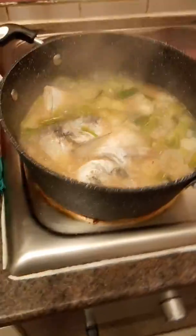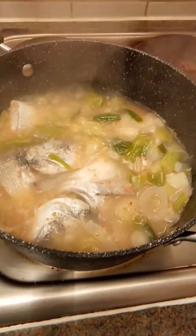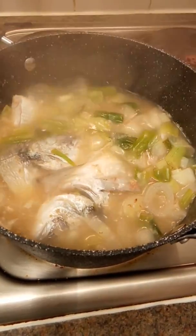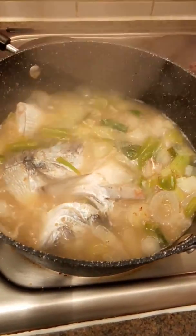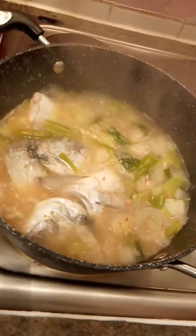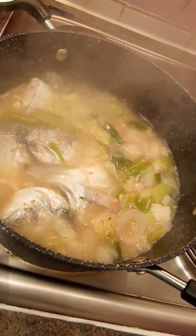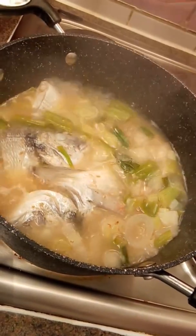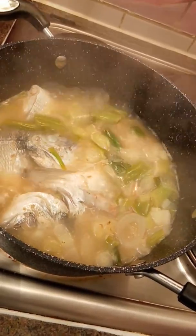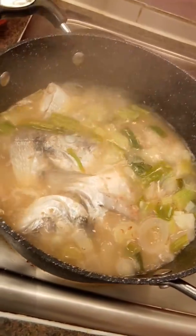This is a new recipe for me. The other one is spring onion as well, but this one is sea bream, and this soup is already tasting good. There's no oil used in this — you just boil the water first for spring onion seasoning and for the sea bream.